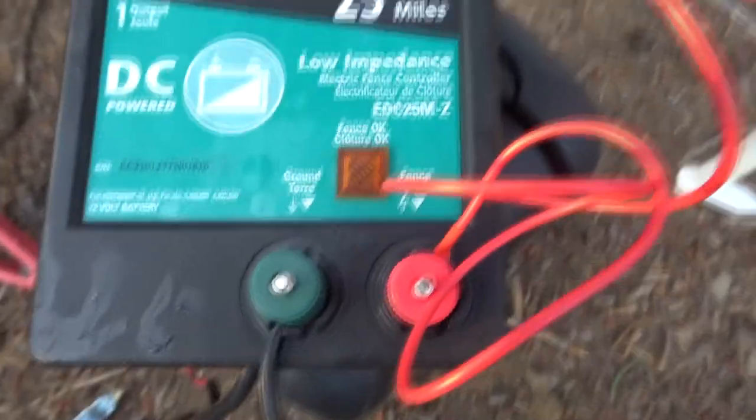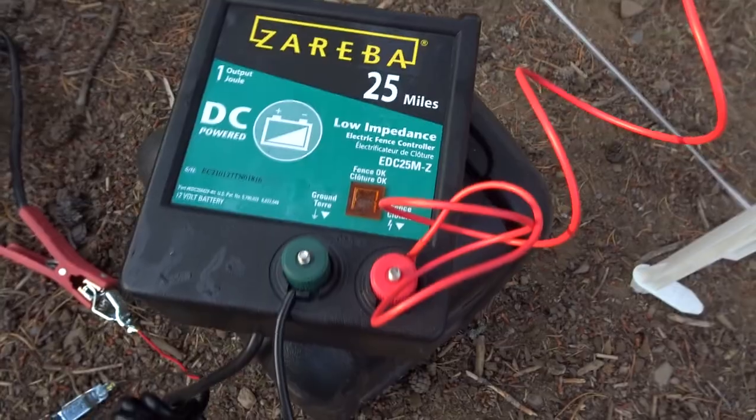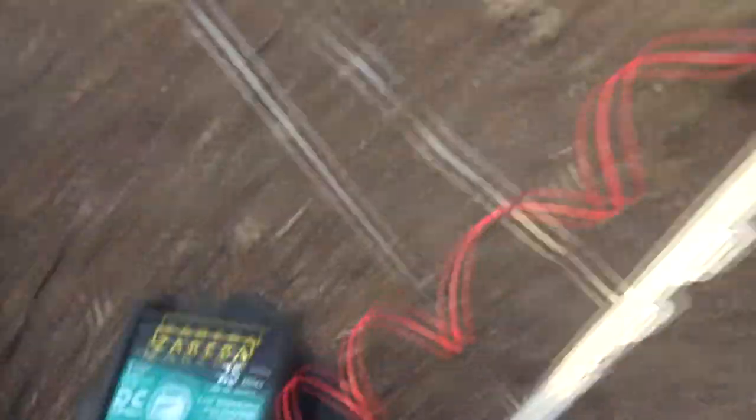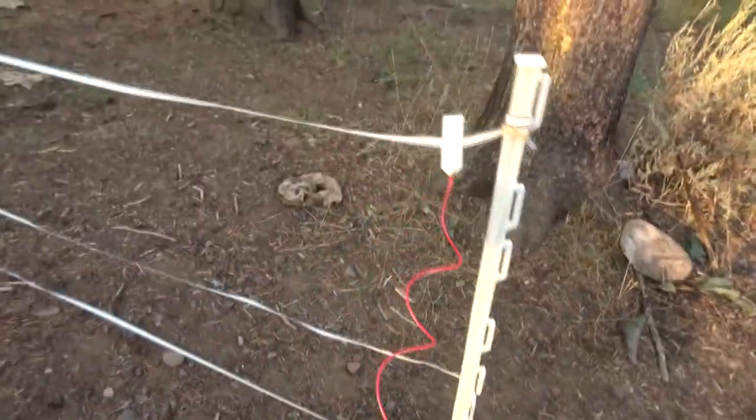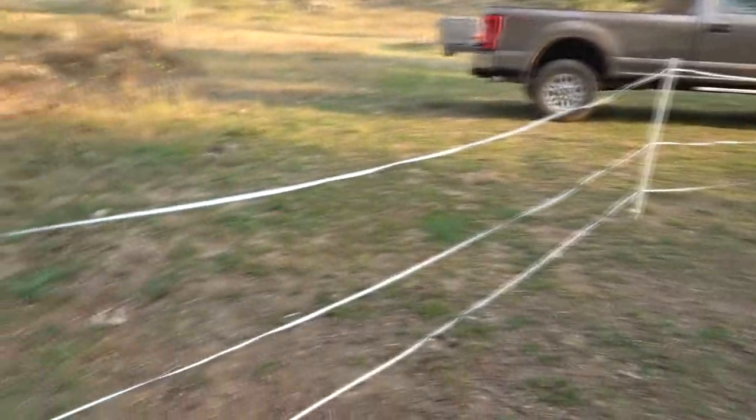There is a tester right here — it says 'fence.' It will flash when you have power to it. That's how you can know. The other way is just to grab the fence — I'm not gonna do it, but I guess you could. And that keeps bears out.